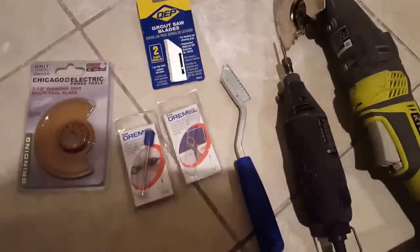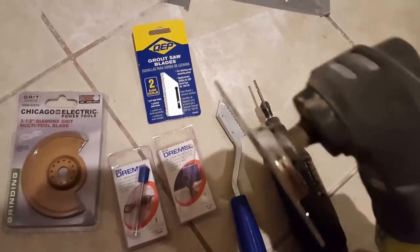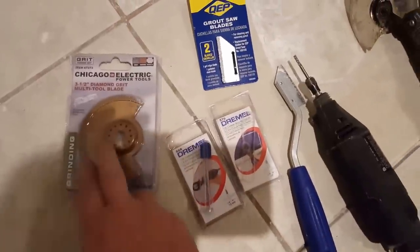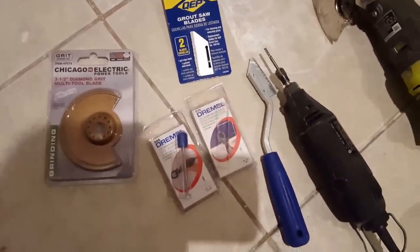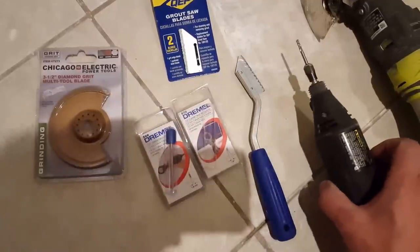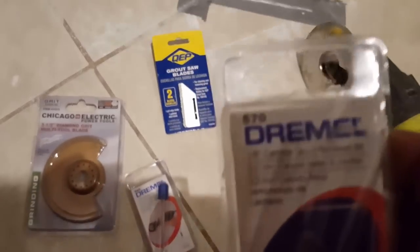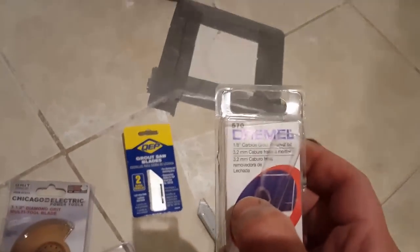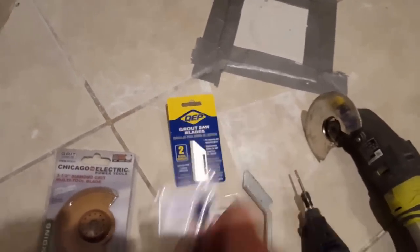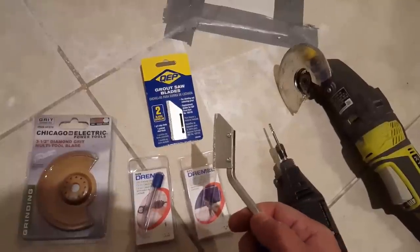I have several different tools here from the local Home Depot. You can see the utility tool has a carbide blade on it. Got a little extra one here from Chicago Electric at Harbor Freight — I think it was a couple bucks, three or four. Got a General Tool with two different size grout removal bits: a one-eighth and a one-sixteenth. And then we've got a good old handy grout saw.